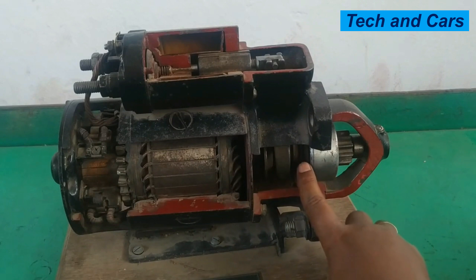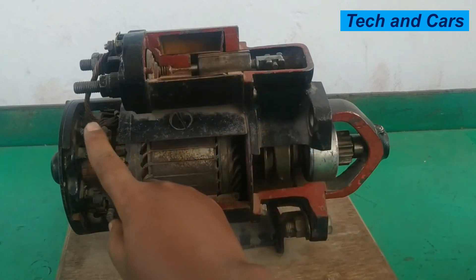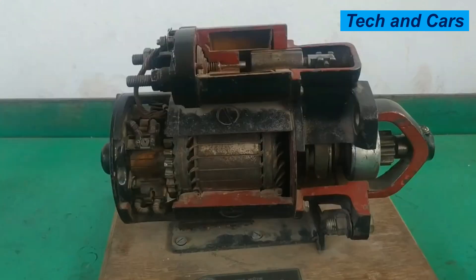When the pinion is forced outward, a slight current flows from the pulling winding, grounded through the main winding and brush, causing the armature to rotate slightly. This slight rotation helps the overrunning clutch and pinion assembly engage the flywheel. The purpose of the starter motor is simply to give the engine initial cranking so it can produce power and run on its own, converting electrical energy from the battery into mechanical energy.